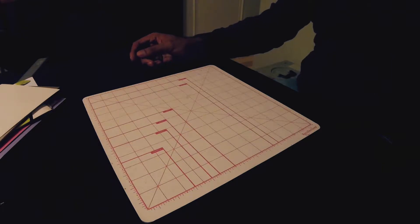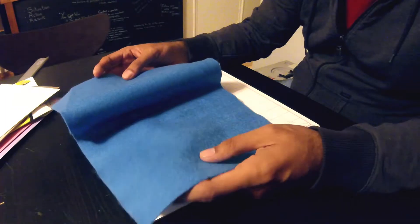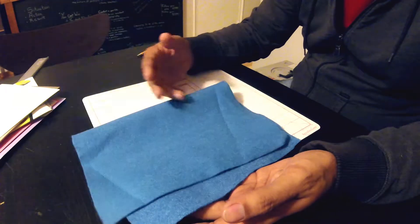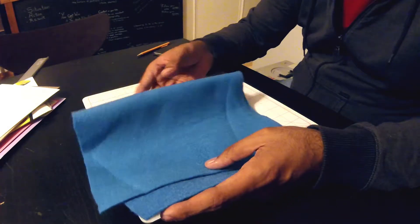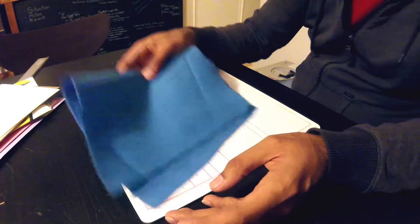Next we get more into the fabric-y ones. This is felt — a blue felt I had from another project a while back. We'll see how well this folds. Essentially just a thick blue felt. Got a ton of it, so we'll cut it into squares and see how well it folds.